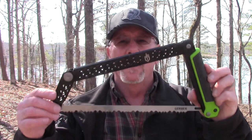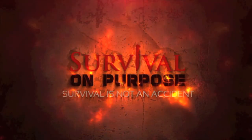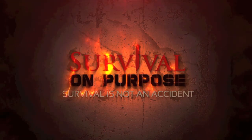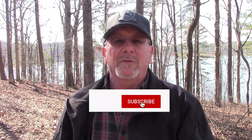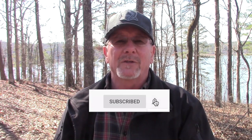In today's Sharp Saturday video we're going to take a look at the Gerber Freescape Folding Camp Saw. That's what's coming up next here on Survival on Purpose. Welcome back to Survival on Purpose, your home for trustworthy information and gear reviews related to camping, survival, and general preparedness for regular folks. My name is Brian, thanks for joining me.